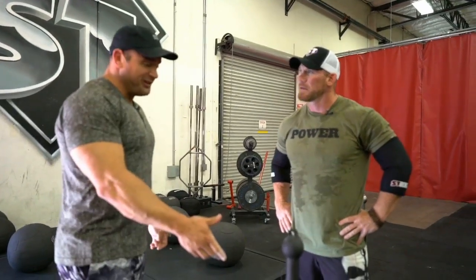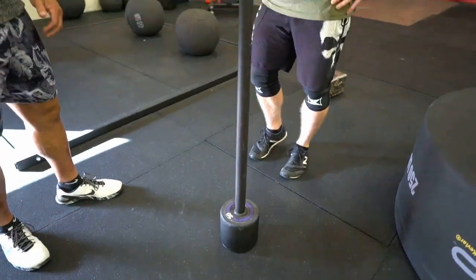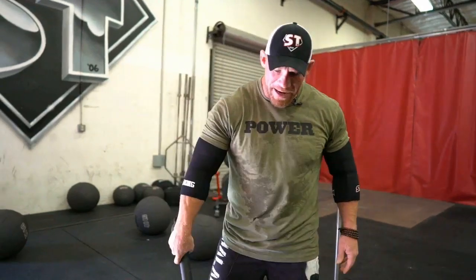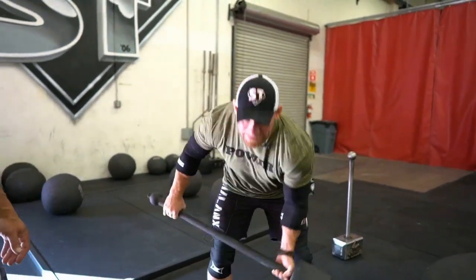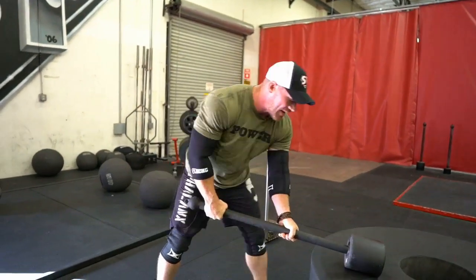I've seen you using these before - using these sledgehammers and smashing the crap out of stuff. There's a little technique going on here, right? There is. So a lot of people, one of the biggest problems that I see is that they want to hold on to this thing too long, so they end up doing this - we've all seen people do that.